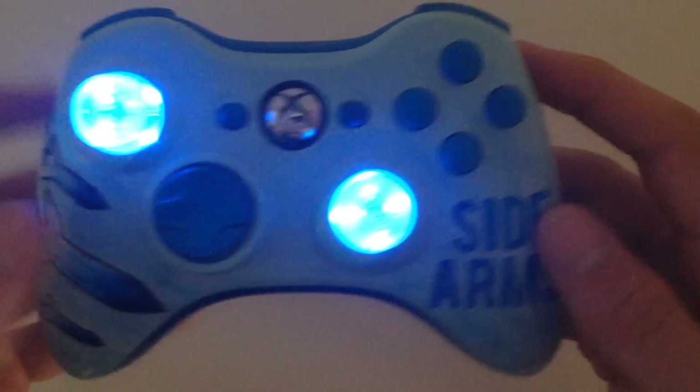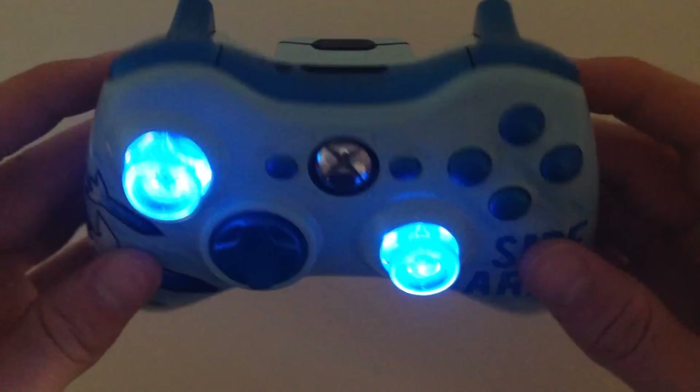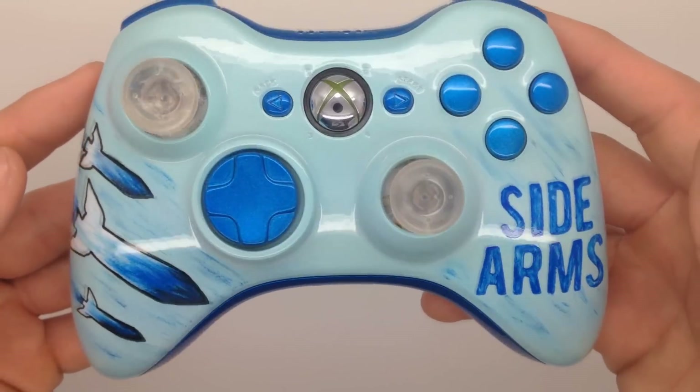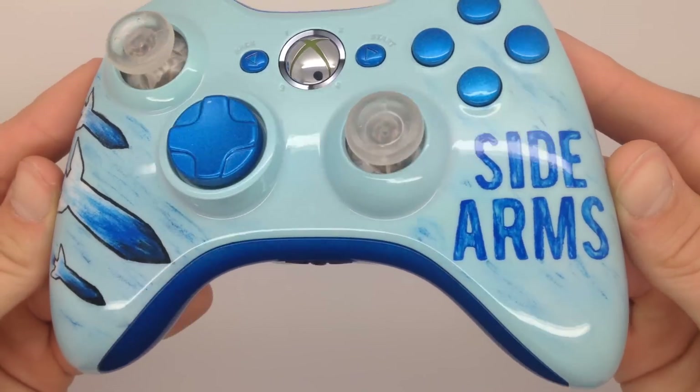Tell me what you think in the comments. If you want to get your own custom controller, check out acidicgaming.com — that link is in the description. If you'd like to check us out on Instagram, Facebook and Twitter, that would be really cool guys. We post some awesome pictures so you can check us out all on there.